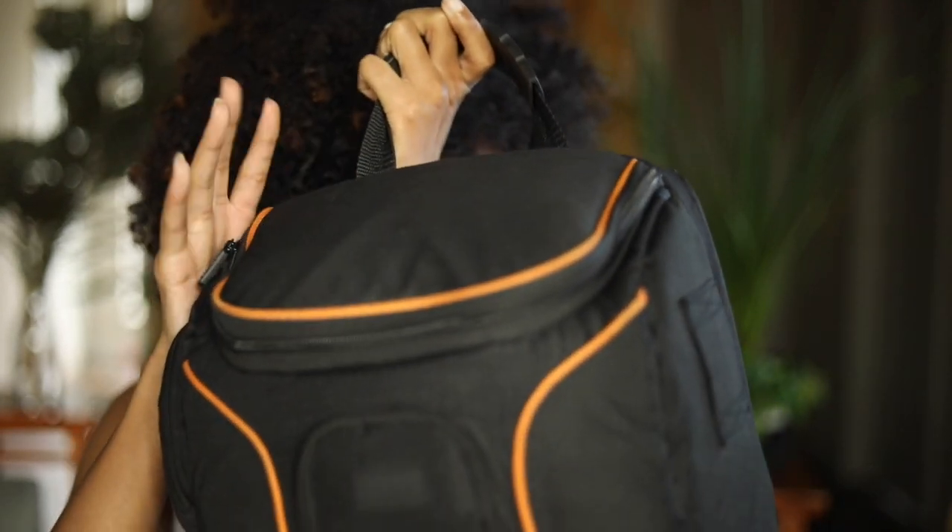To start, we're going to go through this top part of the bag. That's where I have the most stuff — most of my miscellaneous stuff comes from this section.